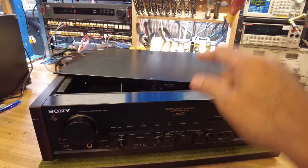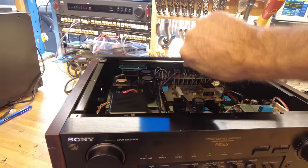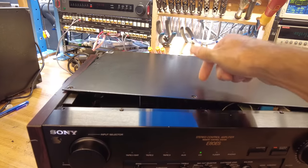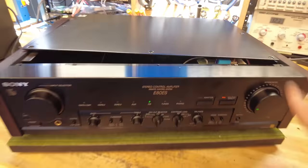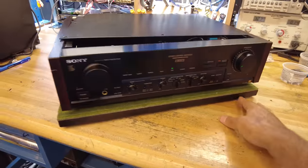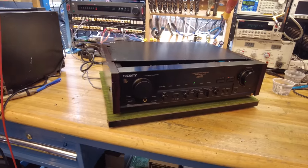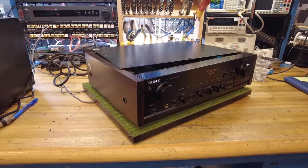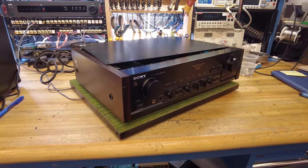One last thing on the build quality — as I was putting the cover back on: this thing has to weigh at least five or six pounds. It appears to be a two or three millimeter solid steel cover, finishing off the overall exceptional build quality of this Sony piece. So there you have it — the E80 ES. If you find one of these at a flea market, a pawn shop, or your favorite store, do grab it. I assure you will be pleased by its performance, its features, and its quality.